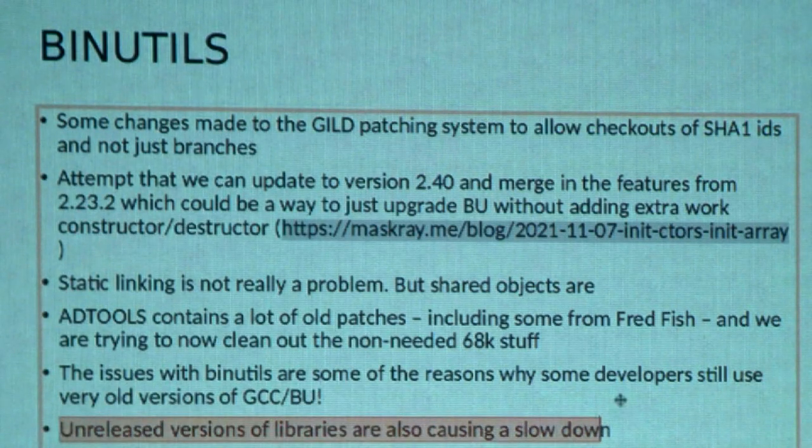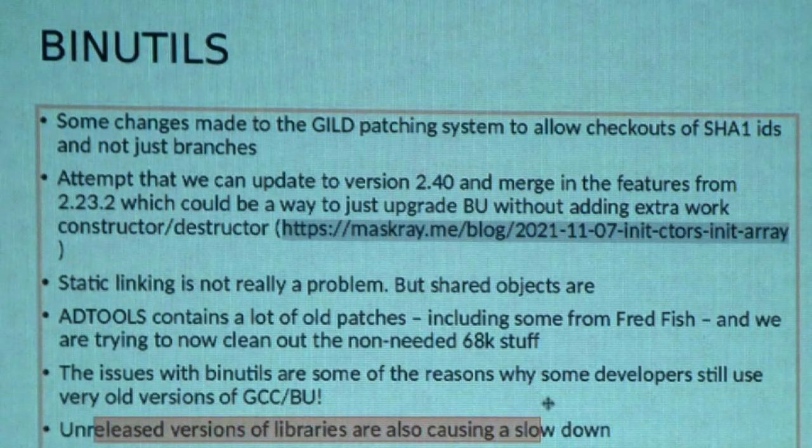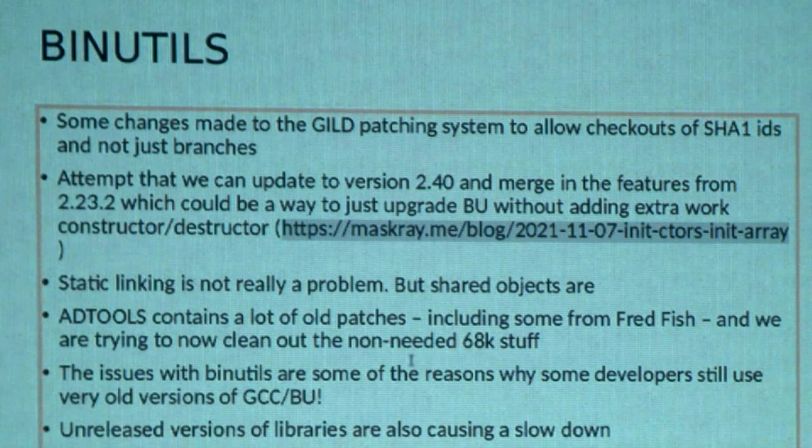Unreleased versions of libraries are causing a slowdown. I've asked George about the idea of opening the door for people who don't have access to the latest stuff — for example, Max (Mighty Max) doesn't have access to the latest libraries. I wonder whether we could do something with continuous integration so that people without access could say, 'I've got a test — is it working or not?' Work is still progressing because some people in the team are beta testers, some are on the EXEC SG team, and we all help each other out in terms of collaboration.